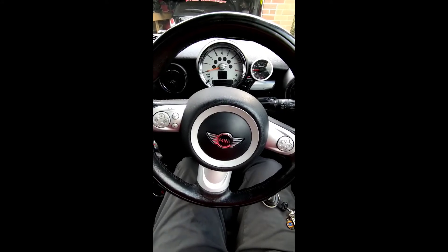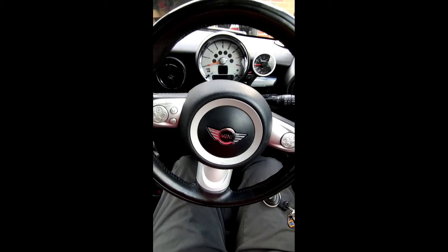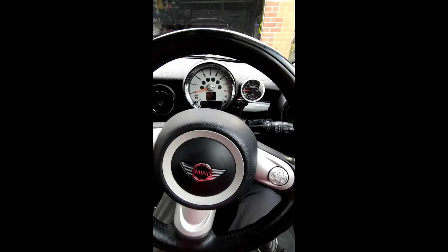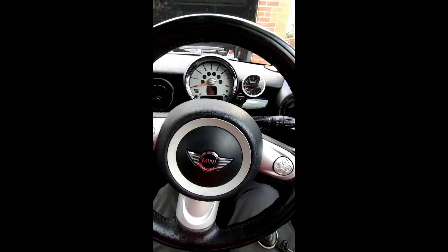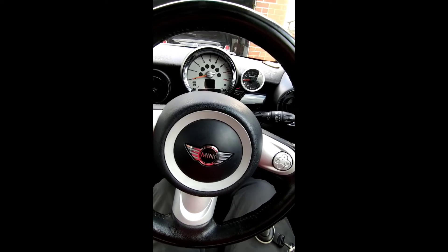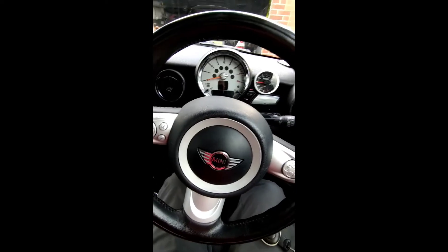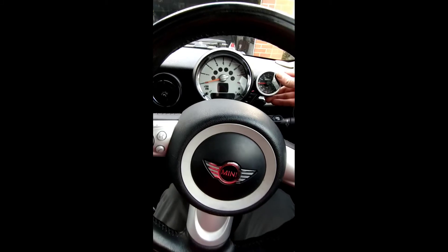So earlier today we fitted a Turbo Smart boost gauge, an Airy Fix boost gauge pod, and wired and plumbed it all in — it went quite well. The only problem we had was with filming; we lost half of the content. So I'm going to fill in the blanks. This is the end product — it looks quite tidy. The pod gauge is nice and secure, we believe it's 3D printed.